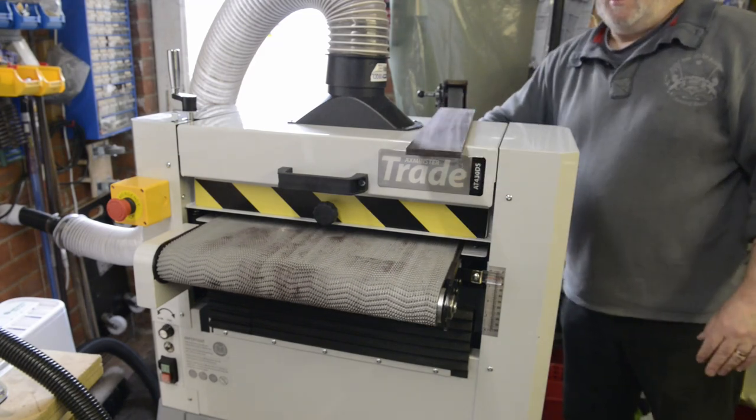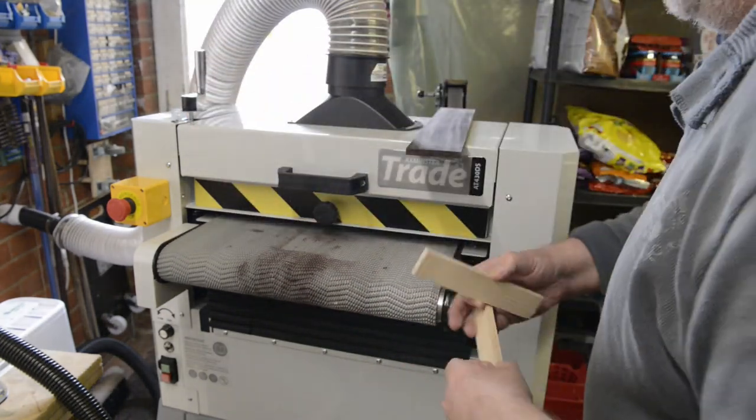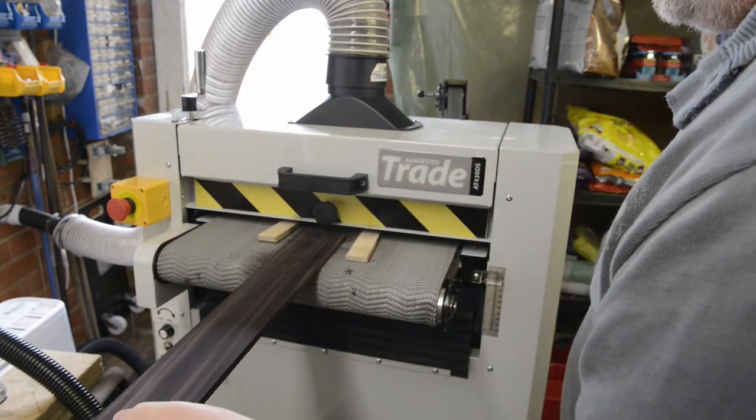A few days later I bought a Laguna 1632 Supermax drum sander from Yandles. Once it was set up I passed through the same maple board that had snapped the belt on the Axminster and it worked perfectly.